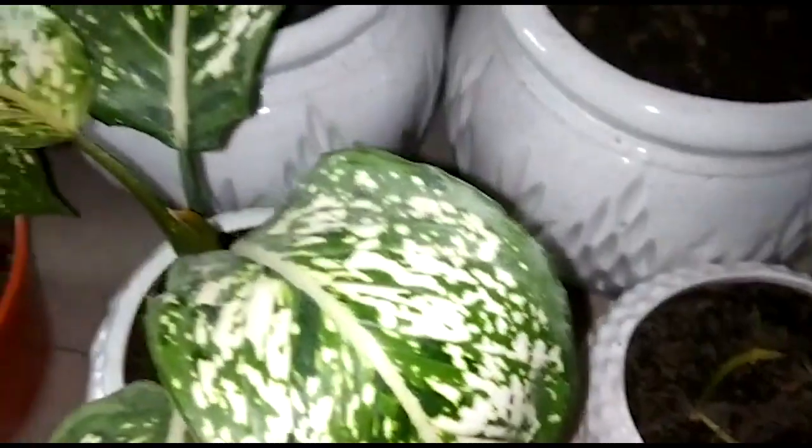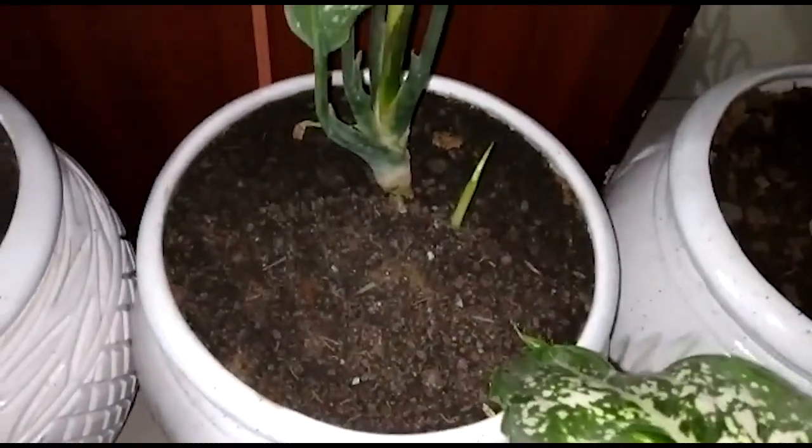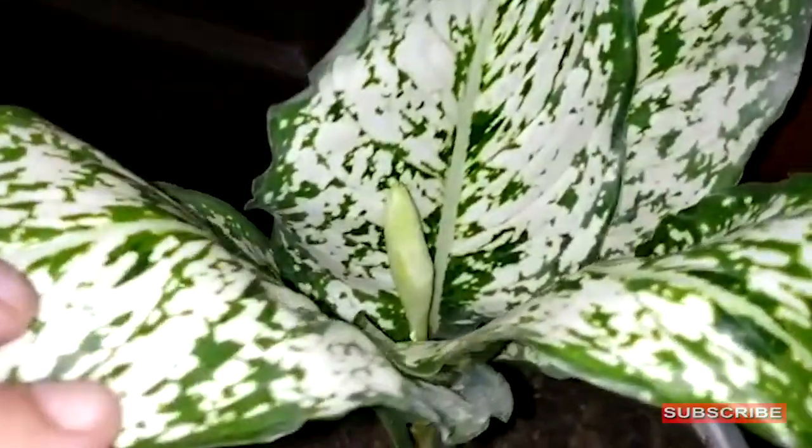This is a new pup — this will become my new plant. I will fertilize this plant for 6 months, every 10 days.